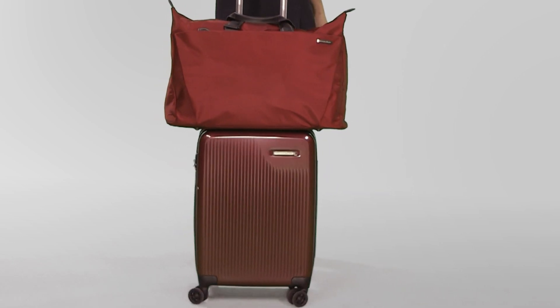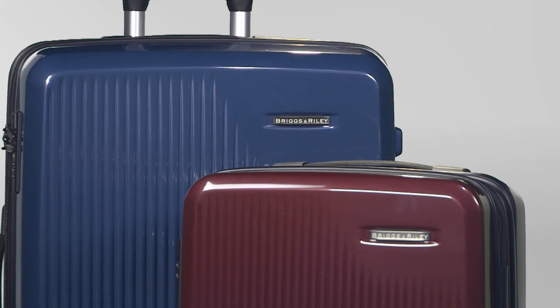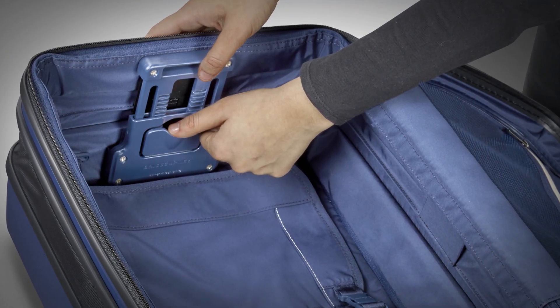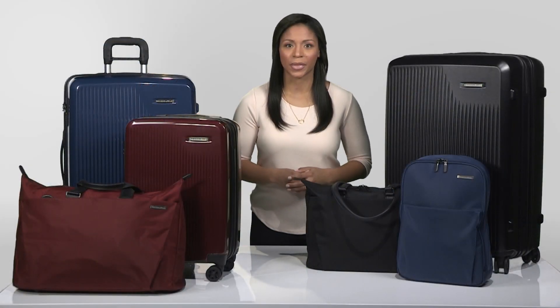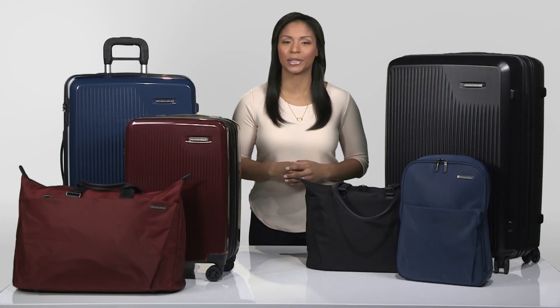Made from 100% virgin macrolon polycarbonate, each Simpatico hard side case features our revolutionary CX technology. It expands up to 25% and compresses back down to original size. This remarkable expansion has never existed in a hard side case before now.